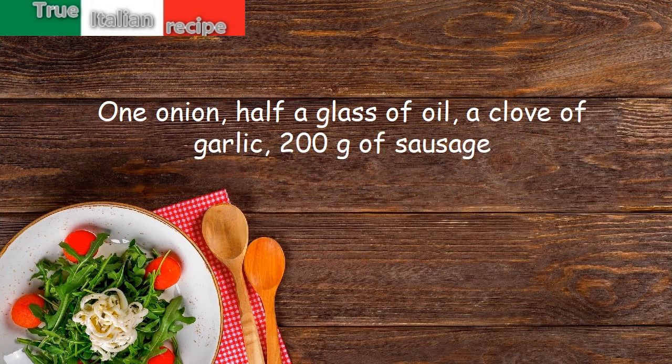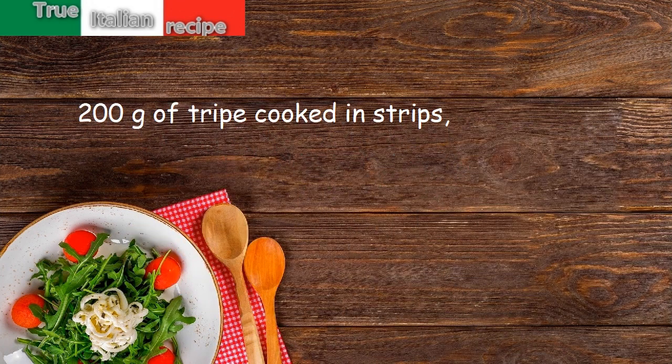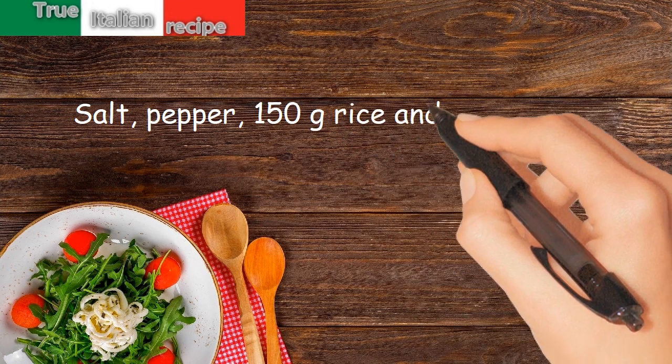200 grams of sausage, 200 grams of tripe cooked in strips, a few dried mushrooms, 6 zucchini, salt, pepper, 150 grams rice and parmesan.